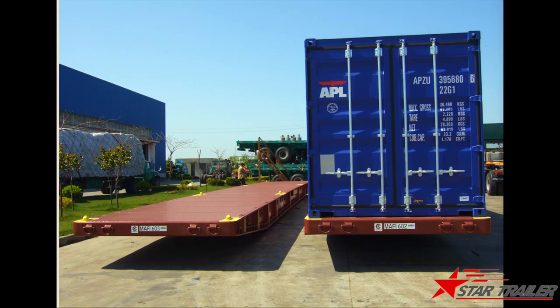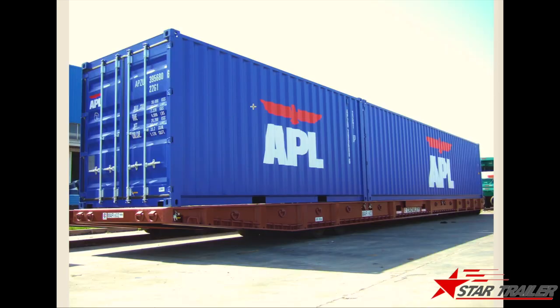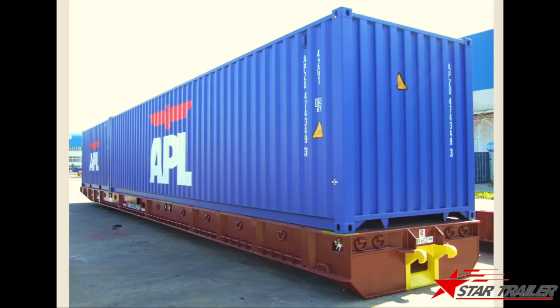Here are some pictures of it. This is a Ruru trailer without a gooseneck. This is the pocket for the retractable hulk to tool it. This is how it looks with the container on top of it. This one is quite long — it is about 53 feet. We have built many of them a few years ago.